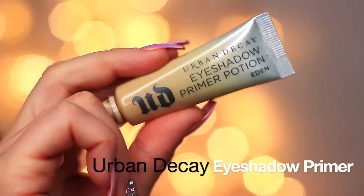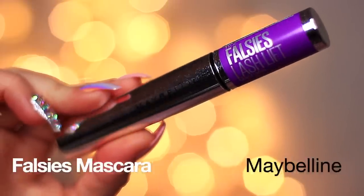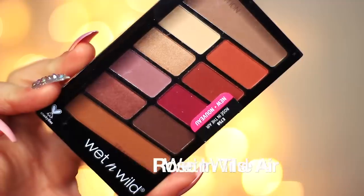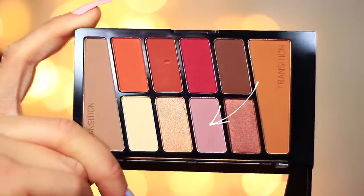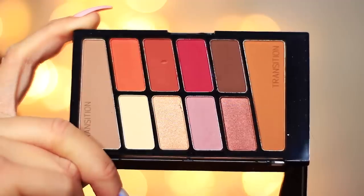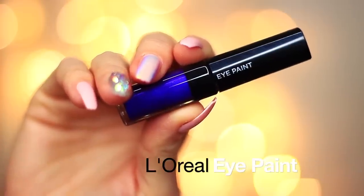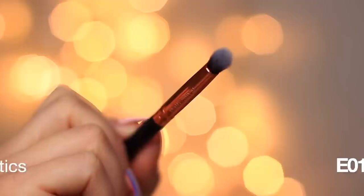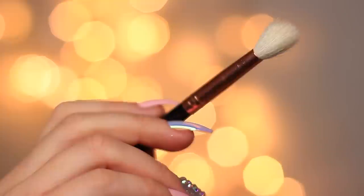To create this look, you're going to need an eyeshadow primer, lashes and mascara, and two eyeshadows. I'm using the Wet and Wild Rose in the Air palette — specifically the raspberry shade and the mauve tone. We actually had a problem with this palette before, but I do love it, so I wanted to try and make it work. I'm also going to be using the L'Oreal Eye Paint, which is like a liquid eyeshadow. You'll need a small brush — I'm using the E01 — and a fluffy brush — I'm using the E20.